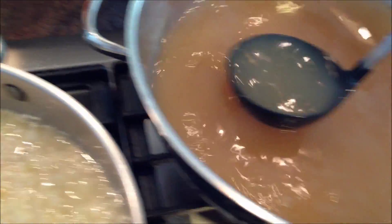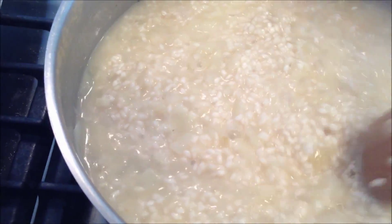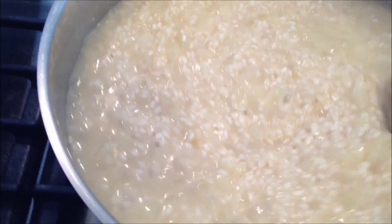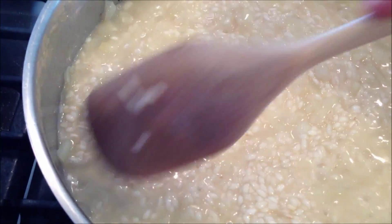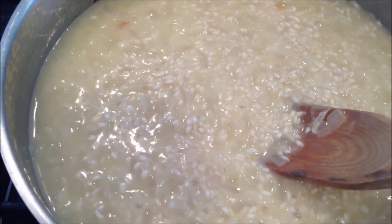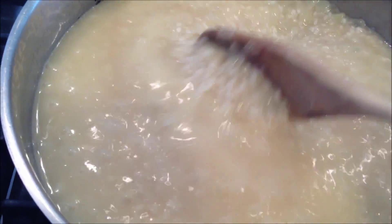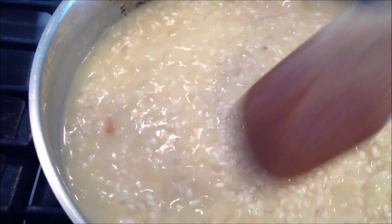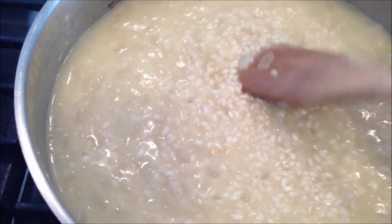Now that the wine is cooked down, you're going to start adding a scoopful of broth to your rice and stir it. Set the timer for 23 minutes — it takes about 23 minutes. As the liquid evaporates and cooks down, you'll add another ladleful of chicken broth. It's important that the chicken broth is at a simmer — you want to add it hot, not too fast, little by little over the course of 23 minutes. That will give you a creamy risotto.